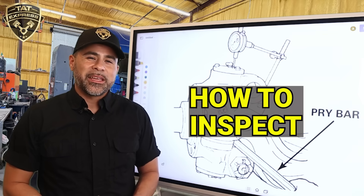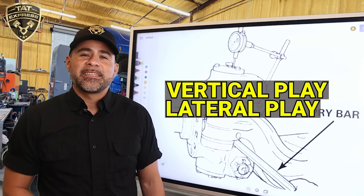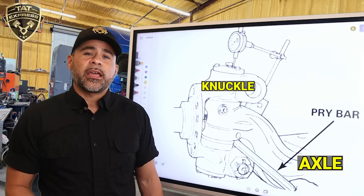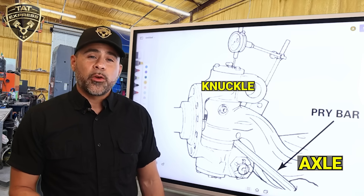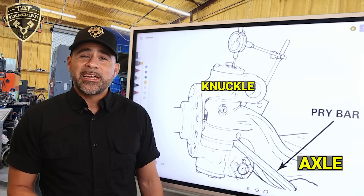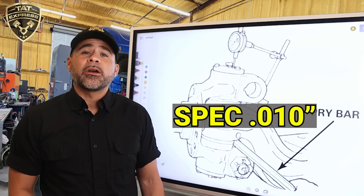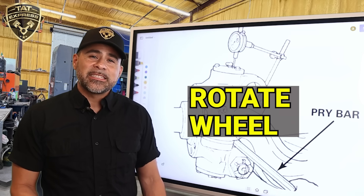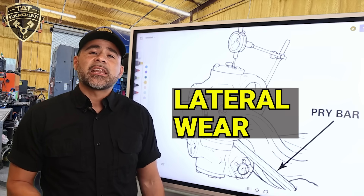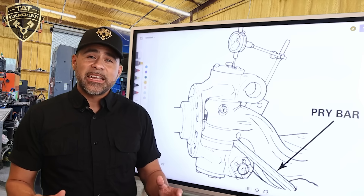Let's talk about how we inspect kingpins. There are two types of play to check for: vertical play (up and down) and lateral play (side to side). Here's how we do it at the shop. Jack up the steer axle. Place a dial indicator on the axle beam and measure the vertical play from the top of the steering knuckle. Use a pry bar under the tire to lift up and watch the dial indicator. Anything over 10 hundredths of an inch is usually excessive, depending on OEM specs. Then rotate side to side while watching for slop. If you hear a clunk or see the knuckle moving away from the axle, that's lateral wear. If you don't have a dial indicator, you can still feel the movement by hand, but it's not as precise.